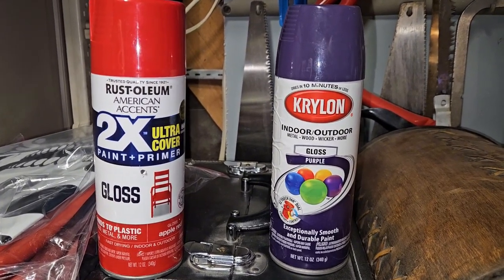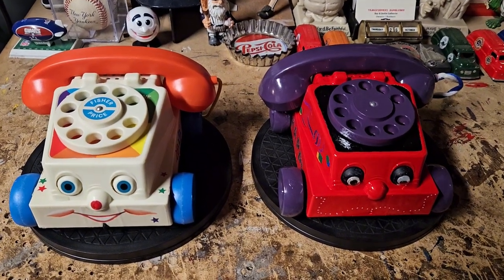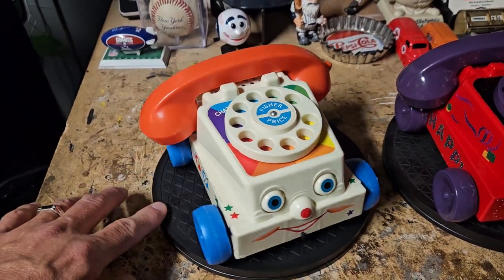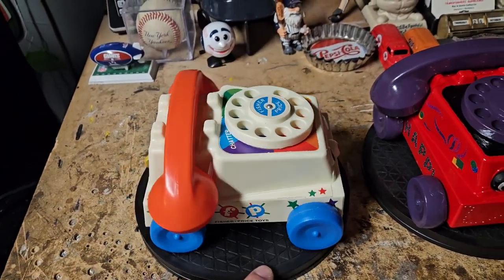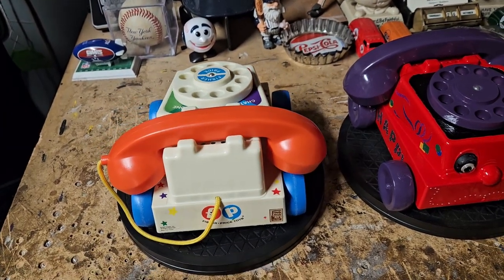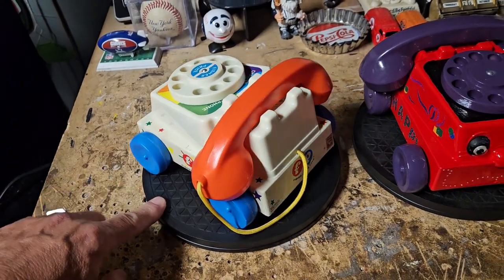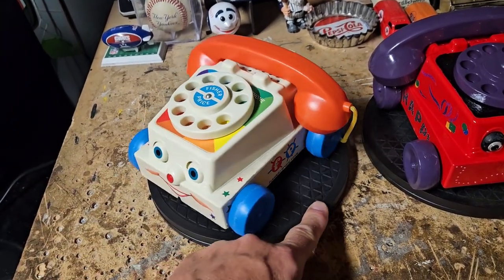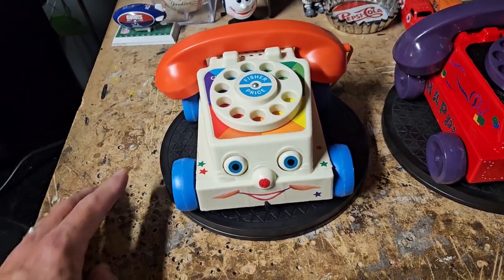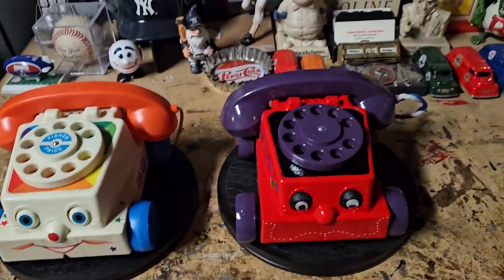Alright guys, stay tuned. Okay guys, we're finally at the end. So here's the original — and of course when I say original, this is actually a reproduction of the 1961 one. This is Fisher-Price's anniversary model, which is pretty much the same as the original except the original had a wood base and this doesn't.